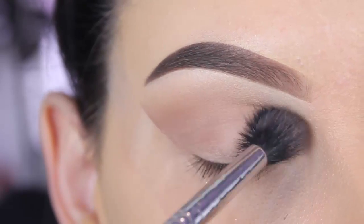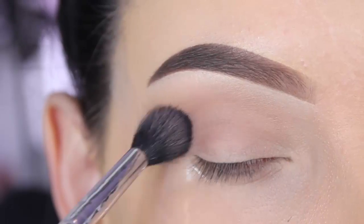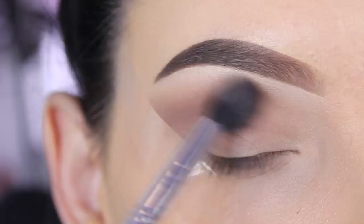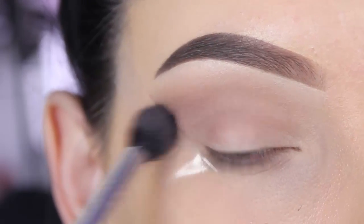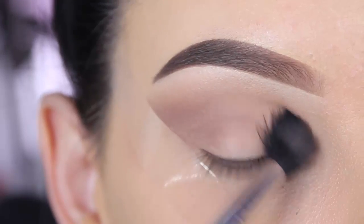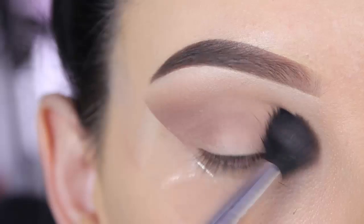I really wanted to make a look today using the Anastasia Beverly Hills Pink Champagne eyeshadow. So I was looking for shades with that same undertone and this shade looked very familiar. That's why I'm blending it in my crease — when I go later on with that pink champagne shade on my eyelids, it will fade very nicely into each other because it has the same undertone.